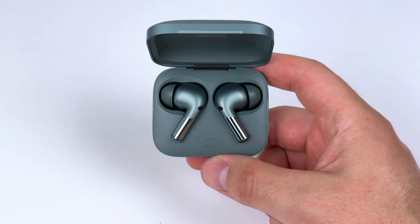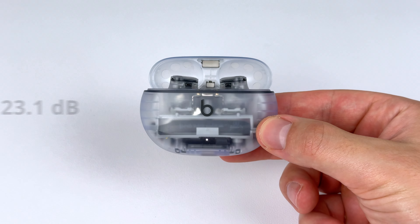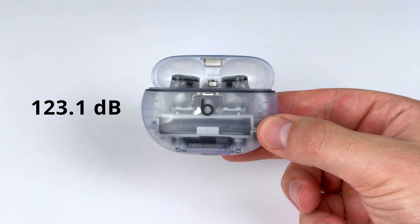Now let's talk about sound quality. First, volume — if you're looking for loud-level listening, these are the loudest earbuds I've ever tested. The previous loudest were the OnePlus Buds Pro 2 at 118 decibels. The Studio Buds Plus I got just over 123 decibels. So if you want loud listening, you're all good here.